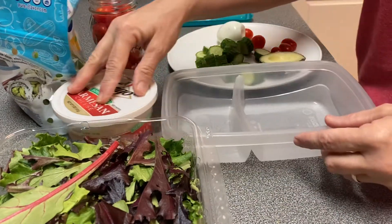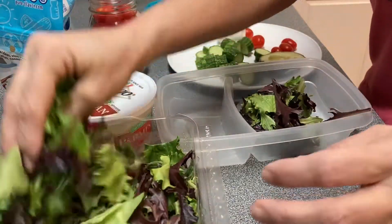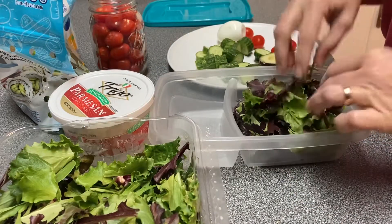Hey everybody, welcome back to Small Town Southern Wife. We're going back to trying to eat salads for lunch. Right here I'm putting about a cup and a half of spring mix in my convenient box.